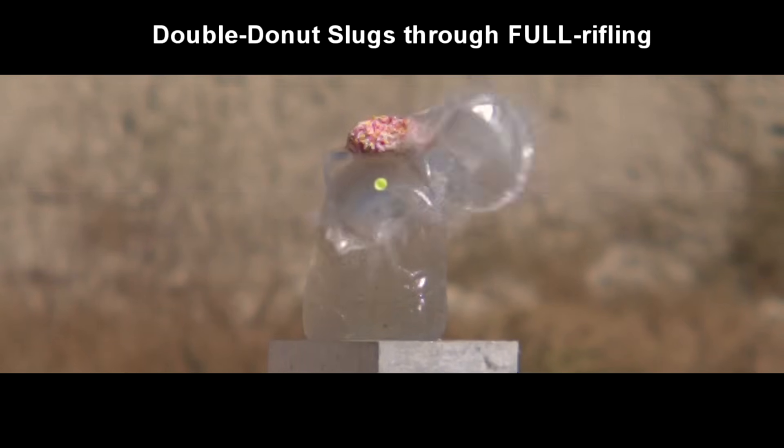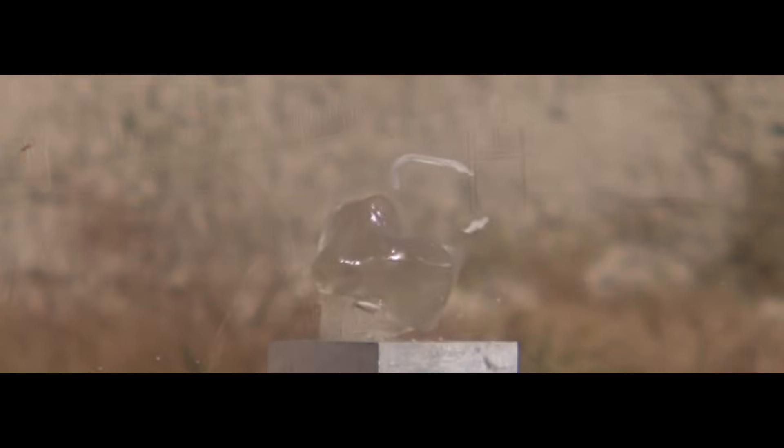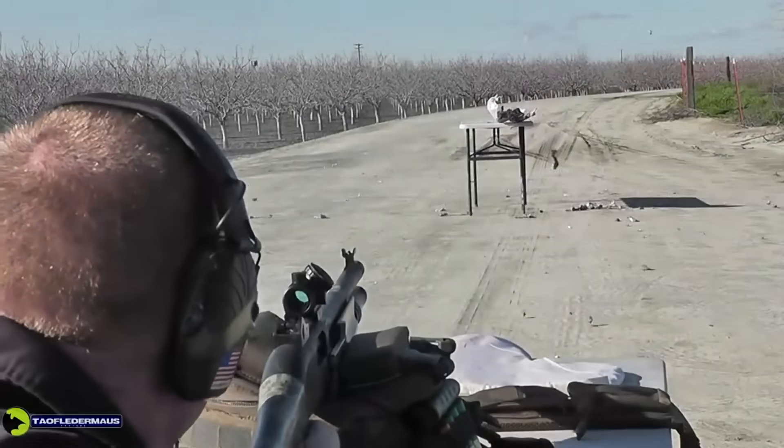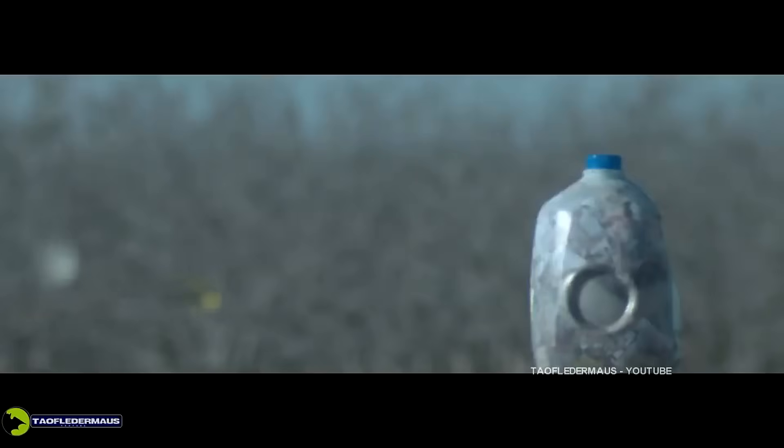By comparison, slugs shot through a full rifled barrel spun much faster. But how fast is that slug rotating in real time — is it 10 RPM or a thousand RPM? Let's find out.